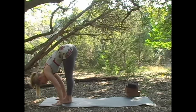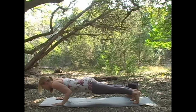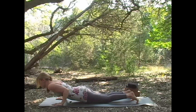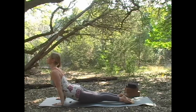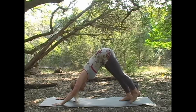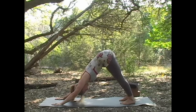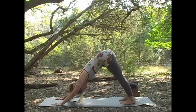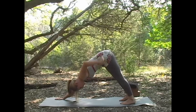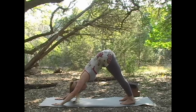Take it through chaturanga. Drop the knees if you want, and take it through cobra or up dog. Then draw the belly back and press into your heels for down dog. Breathe deeply here — in through the nose, filling the rib cage, even breathing into that kidney area right in here. And exhaling slowly.